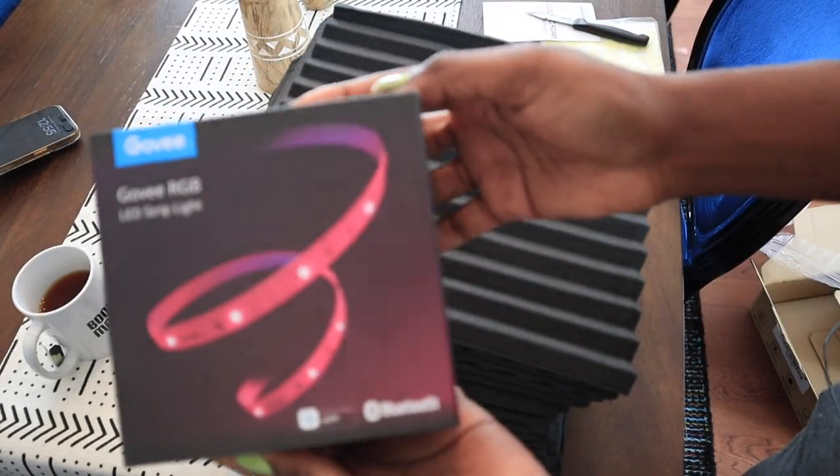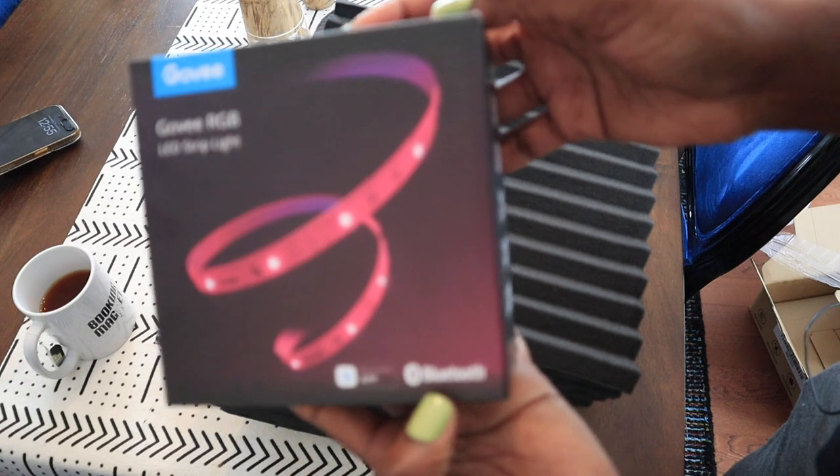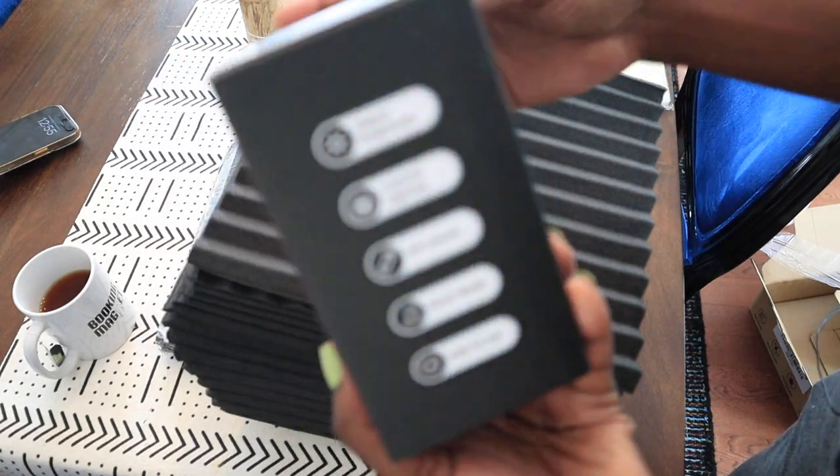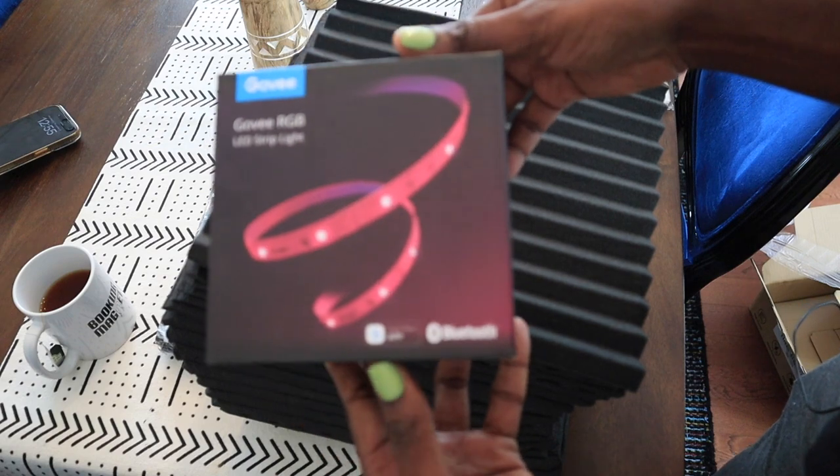I also bought some LED lights that are Bluetooth. I don't know much about them other than I found them on Amazon. I'll link them below and we'll see how they look once I install them.